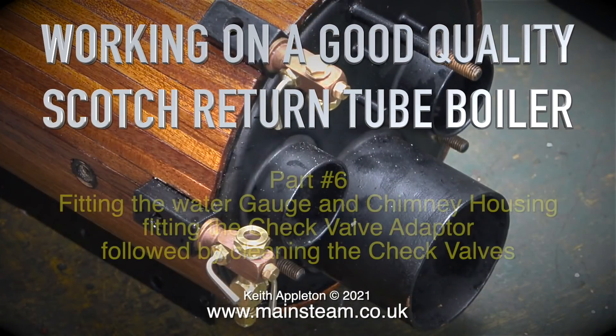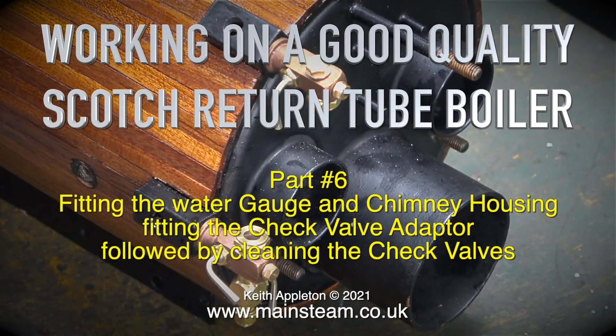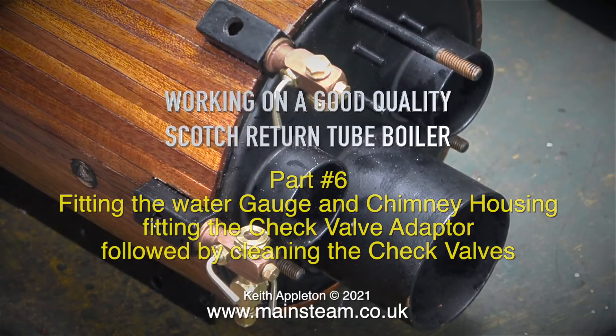Working on a good quality scotch return to boiler, part 6: fitting the water gauge and chimney housing, fitting the check valve adapter, followed by cleaning the check valves.